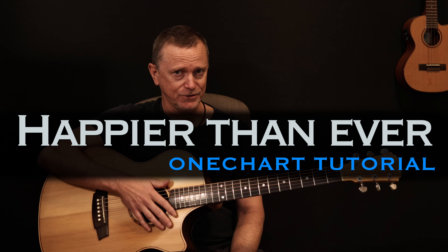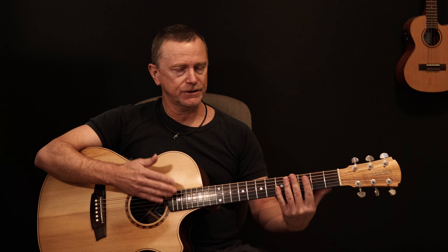Billie Eilish has done another really cute little song here that's got some very interesting things in it. We're going to take you through very quickly the chords involved in this song because it is quite easy once you know what you're doing with the chords. Download your chart, let's get started.